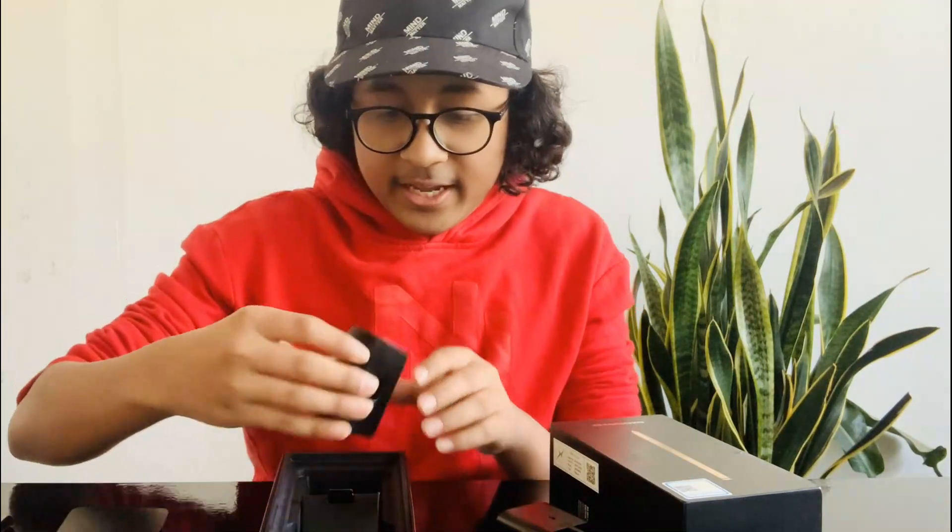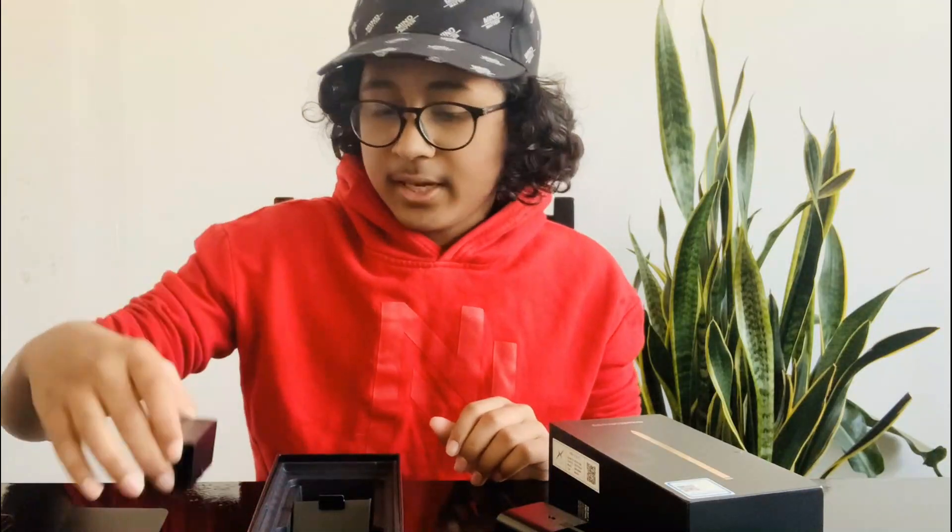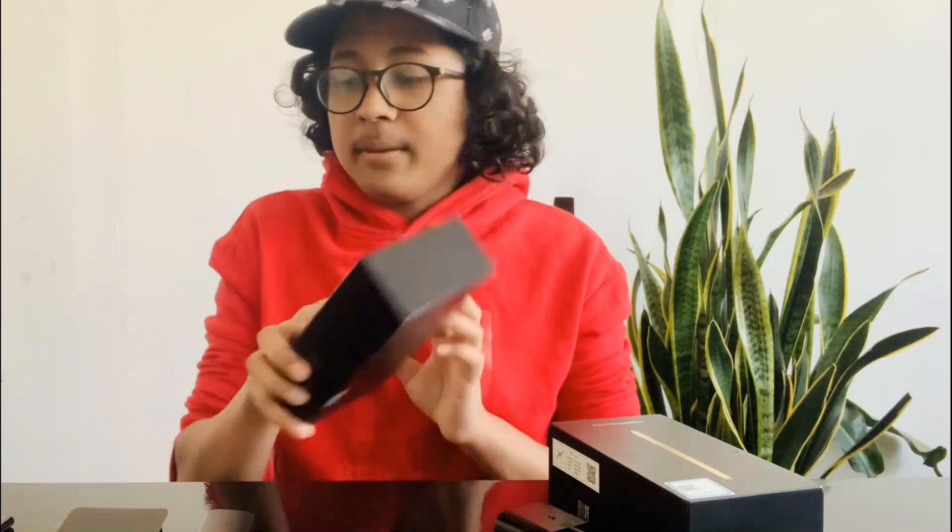So we have the charging port and the charging cable. We also get a headset. That's pretty much what's inside the box. Now let's get into the review.